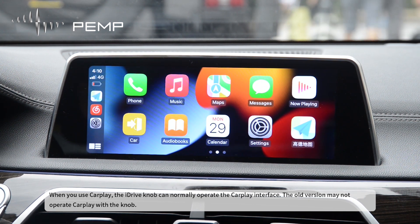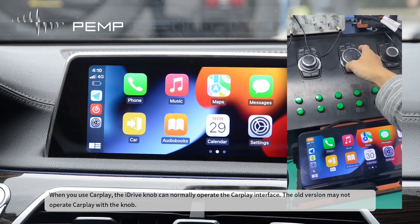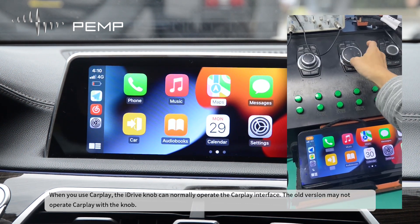When you use CarPlay, the iDrive knob can normally operate the CarPlay interface. The old version may not be able to operate CarPlay with the knob.